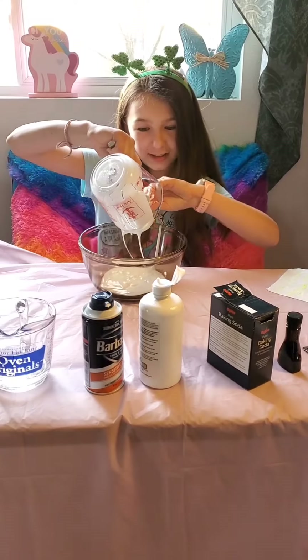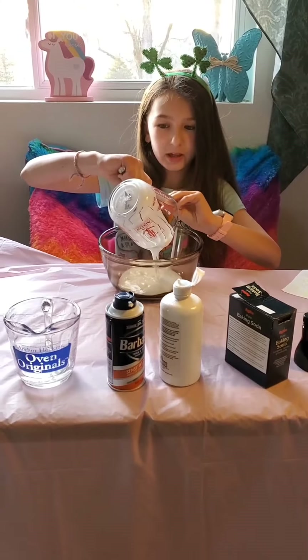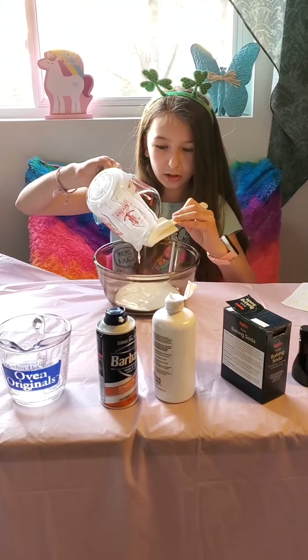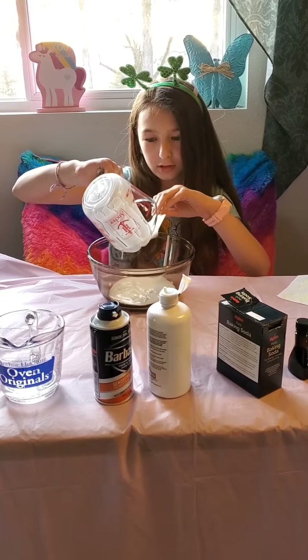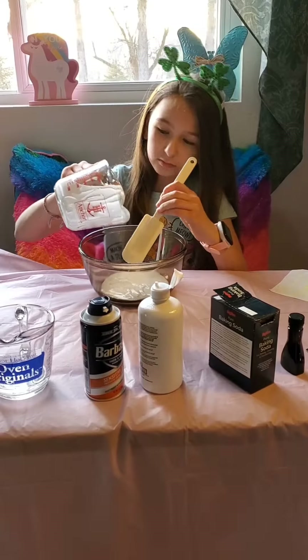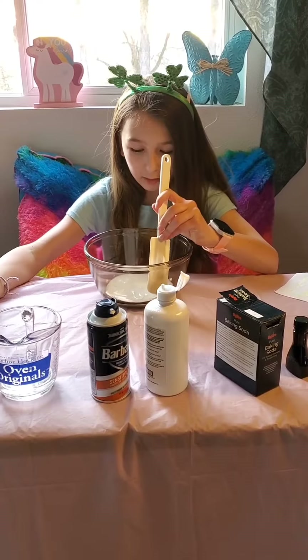You need the exact same amount of shaving cream. Am I going to have to go wash this out? No, you just put shaving cream in. Now fill it up with shaving cream up to your two-thirds cup. Wipe off the edge.